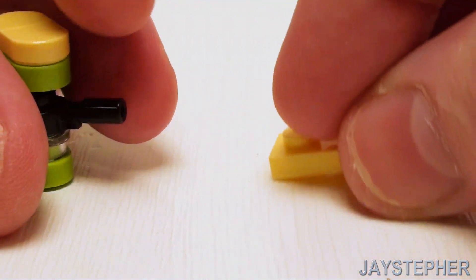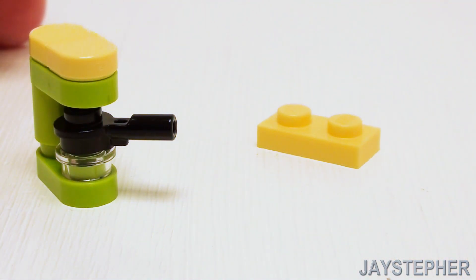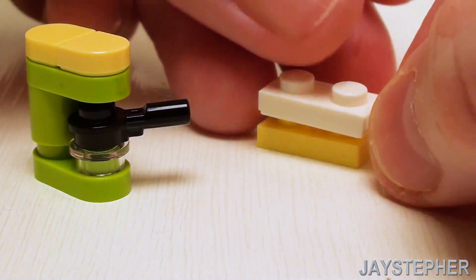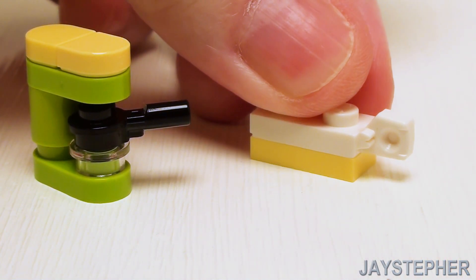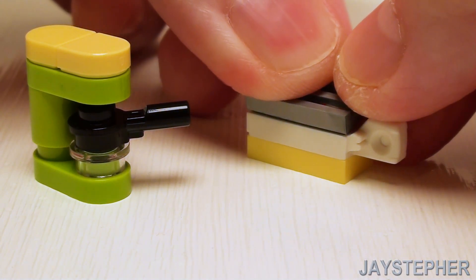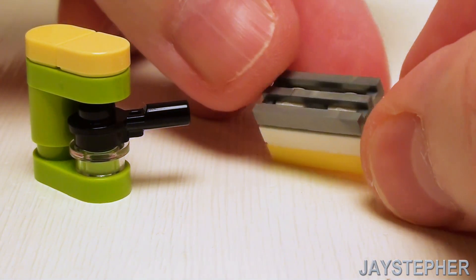For a toaster, start with a 1 by 2 plate and a 1 by 2 plate with friction stub. Place that right there, and add a 1 by 2 radiator grill to complete the top of the toaster.